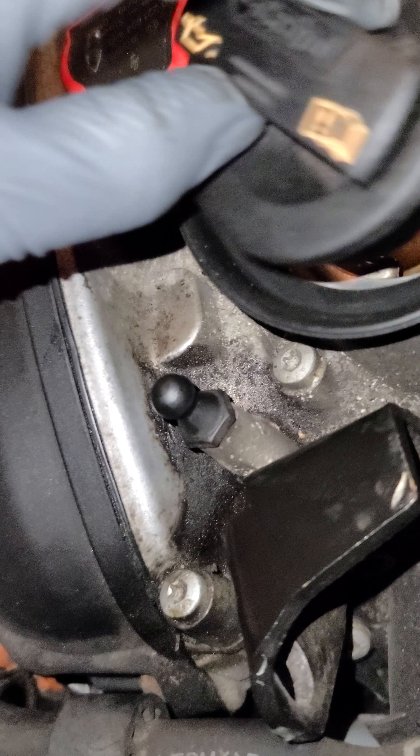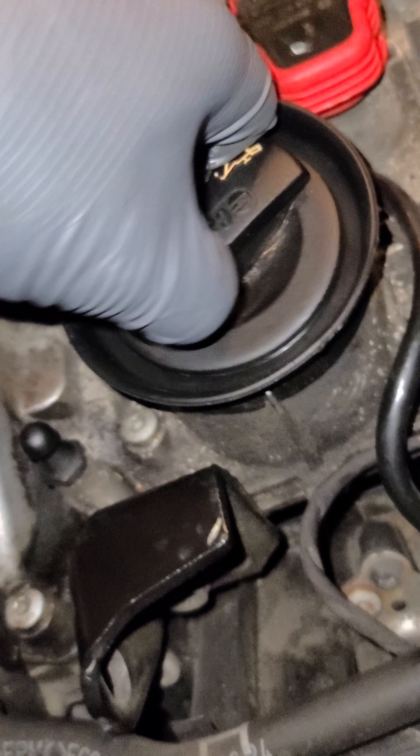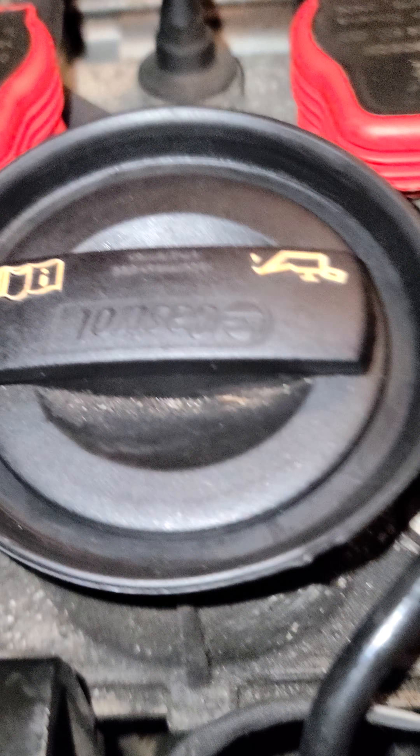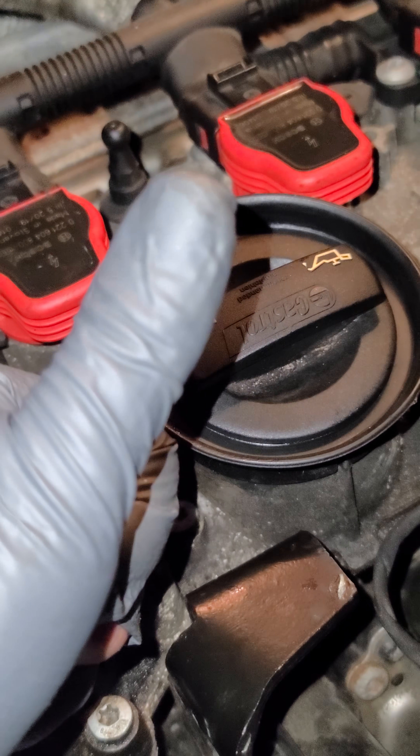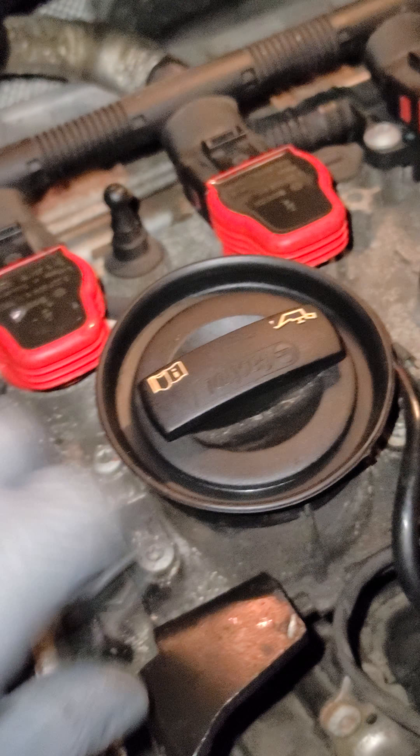Then you take your oil cap, which might be a little gunked up, so I'm just going to wipe it in here, clean it up pretty good, make sure there's nothing on there, and then pretty much just put it back in and lock it tight. Mine's still a little dirty but it's better than it was. Thanks for watching — please give this a thumbs up. Peace.